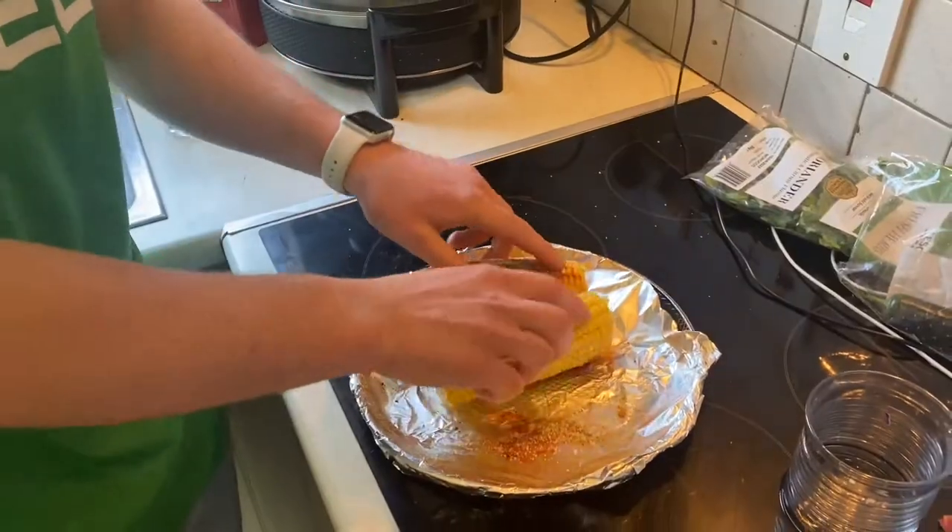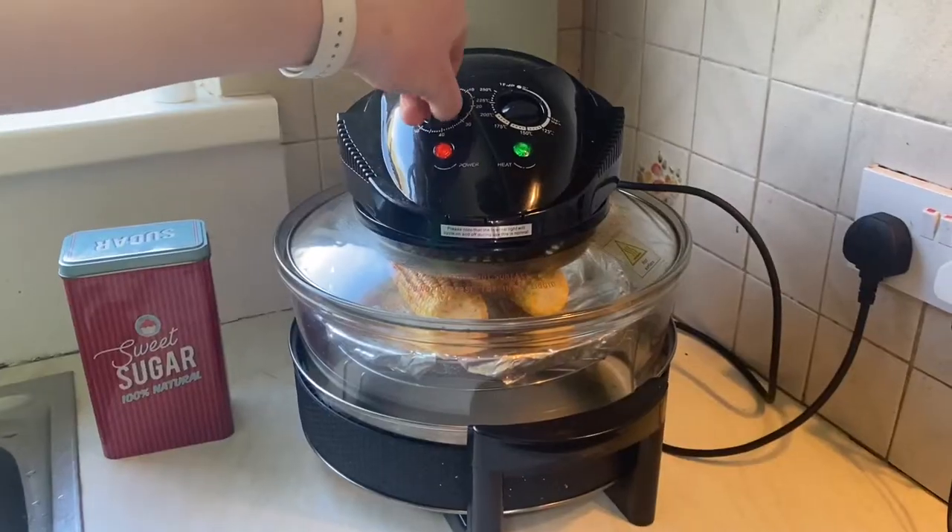For your corn, add oil, cumin, paprika and oregano, and put it in the air fryer for 10 minutes.